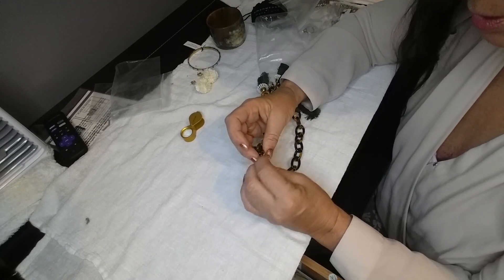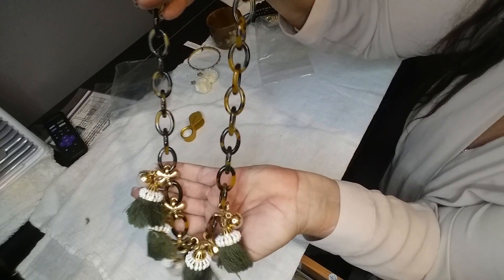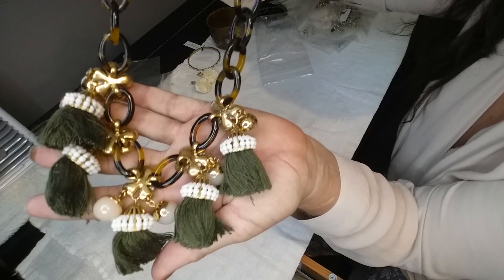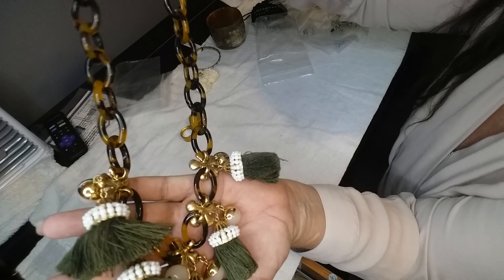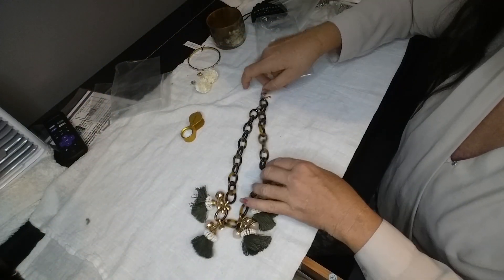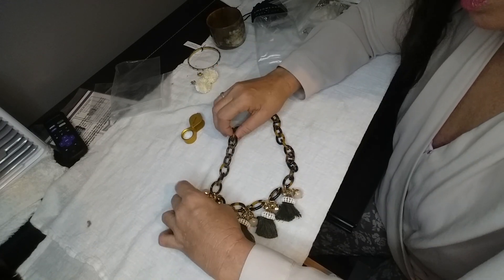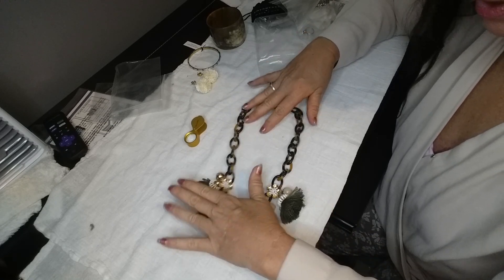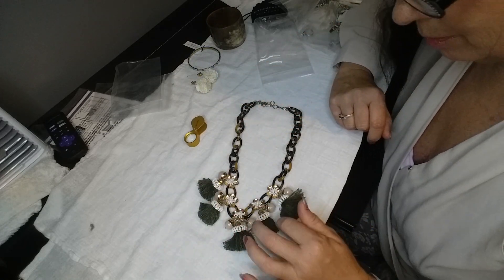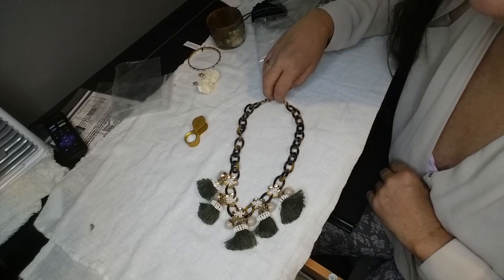I'm guessing this next one is also J.Crew — yep, it is. It's another very pretty boho-looking tortoiseshell necklace. That is very cute. I like it. Yeah, everything is there — that is a cute piece.